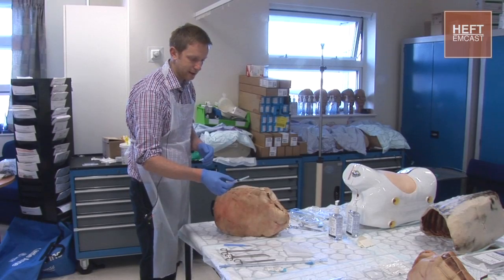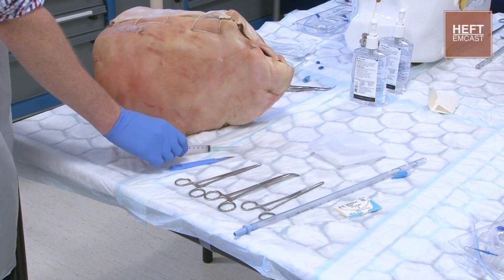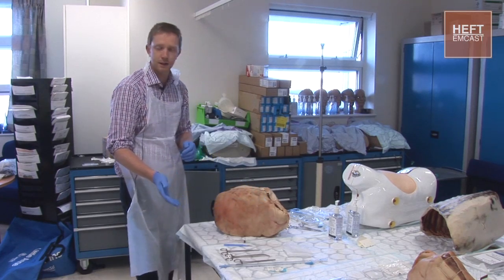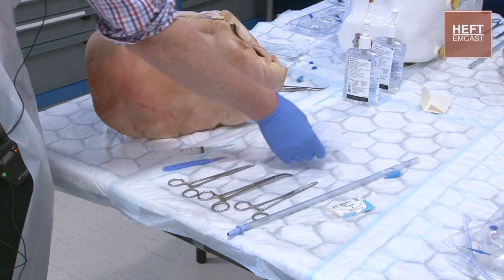To start off with, we're going to need some local anaesthetic — some lignocaine in a syringe with a needle on the end of it. It's probably going to need to be a bigger syringe than a 5ml. Then we're going to need some chloroprep or something to clean the skin with.